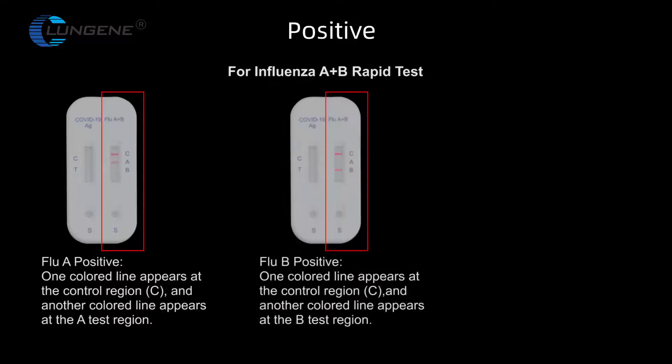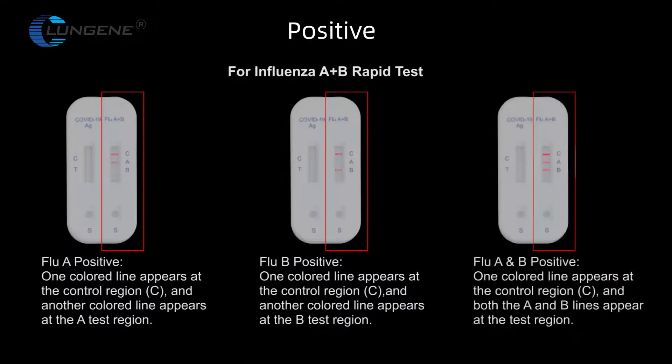Flu A and B Positive: one colored line appears at the control region, and both the A and B lines appear at the test region.